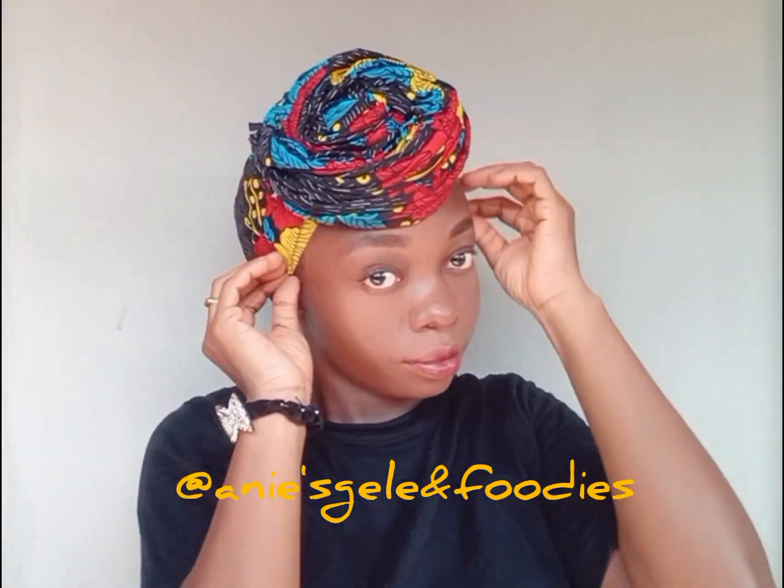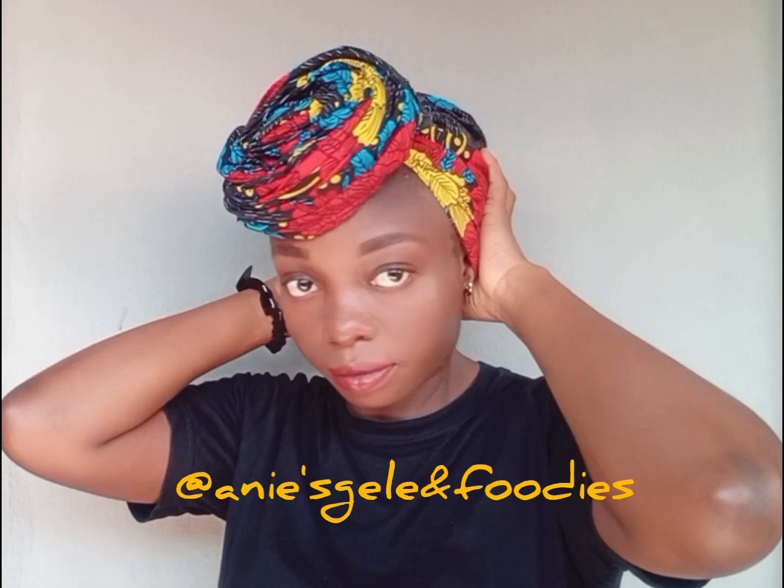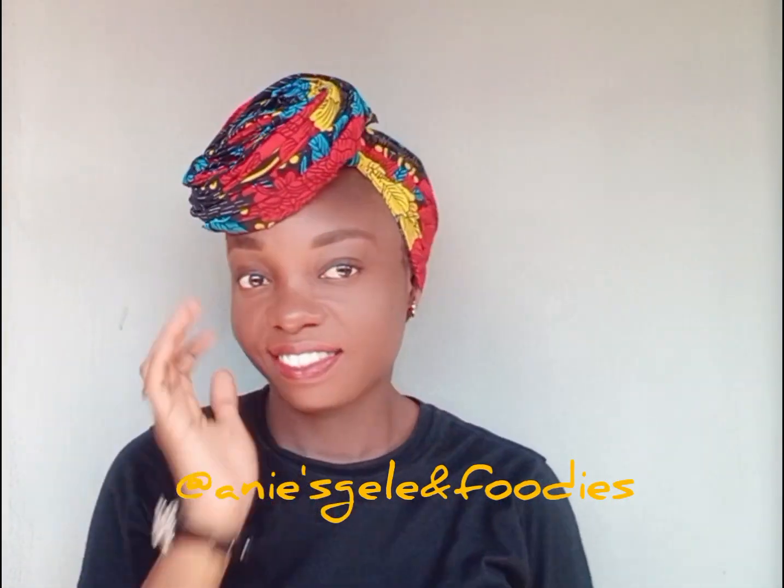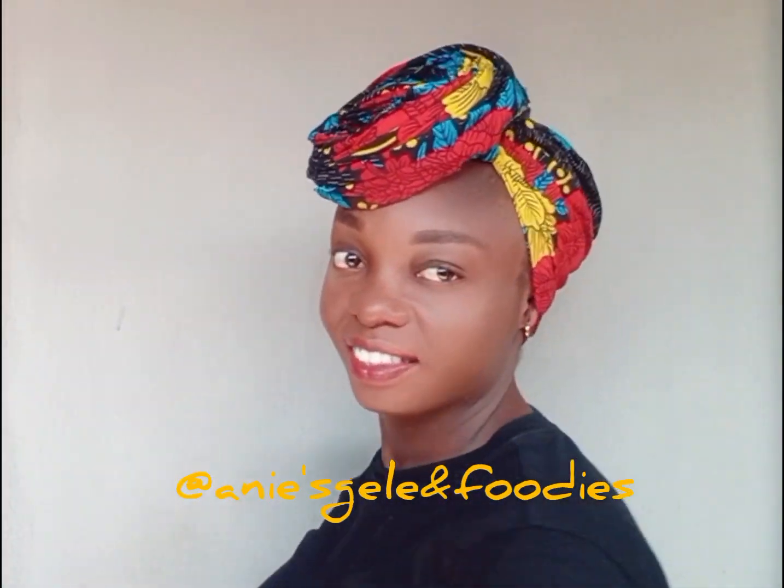Is it the first style or the second one? Write it in the comment section and don't forget to share — let your friends and family also learn how to tie this. Thank you very much for watching, see you in my next video, bye!